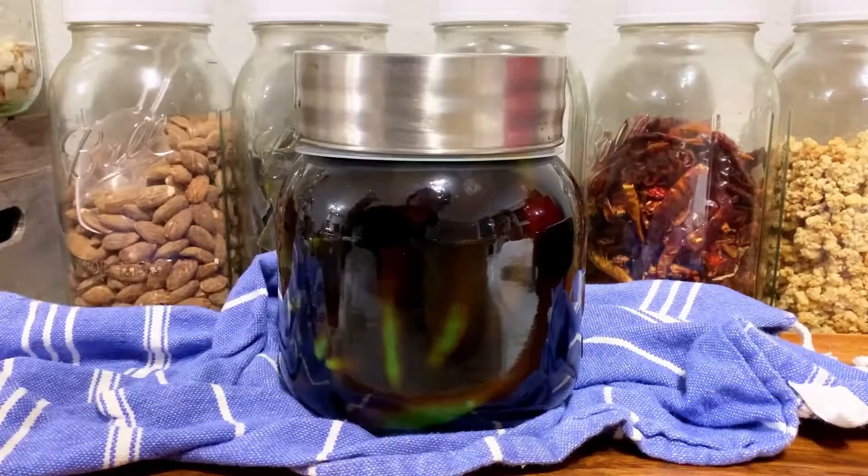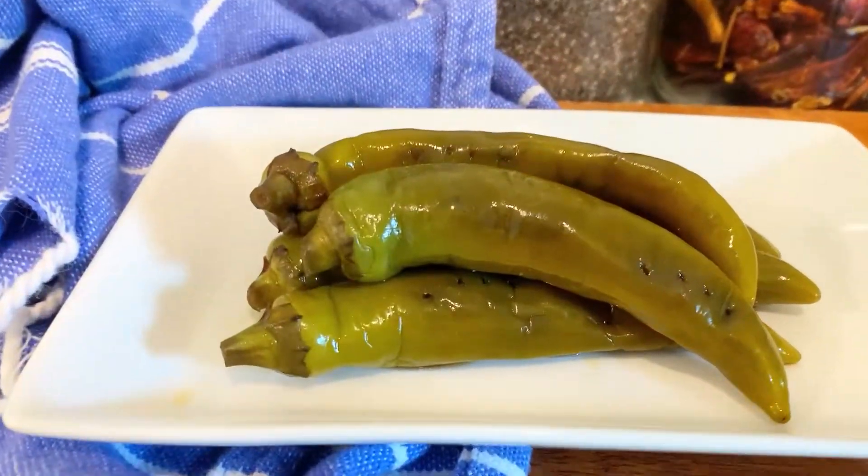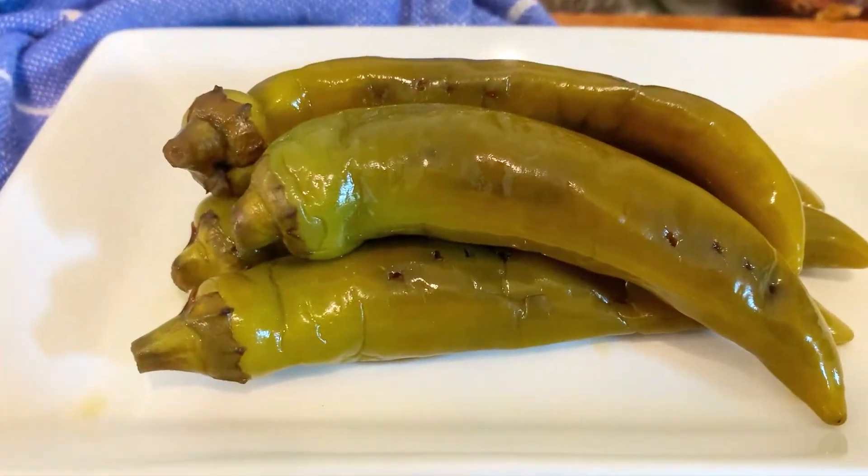Place your lid on and leave it out in a cool dry area for a couple of days, then pop it into the fridge. Once your peppers start to have a yellow tint, they'll be ready. They should be nice and crunchy — enjoy!